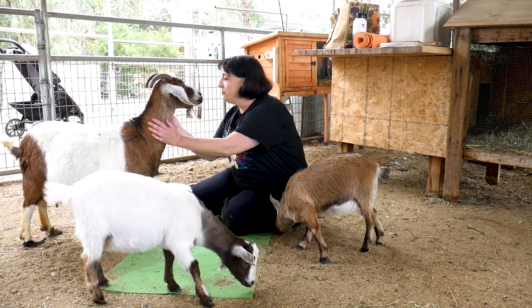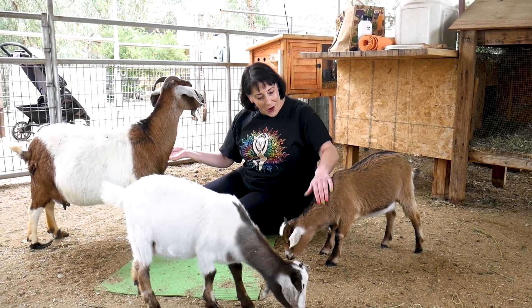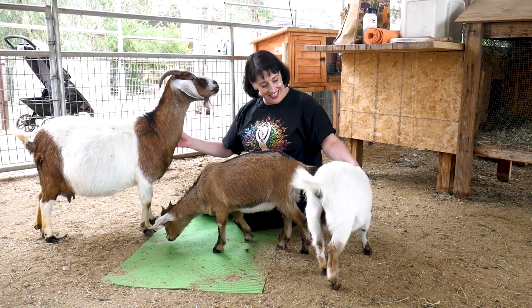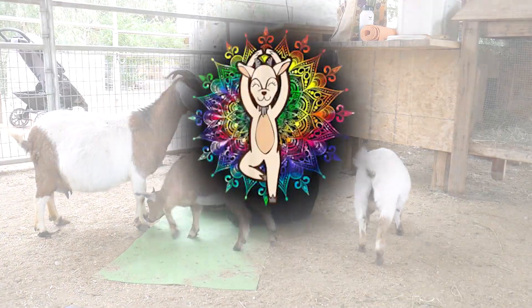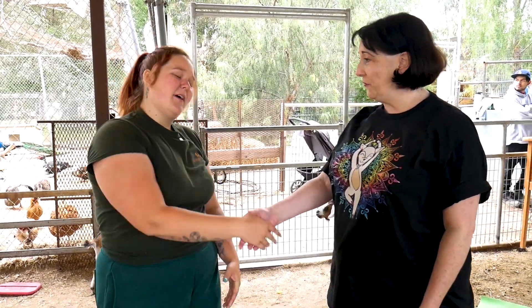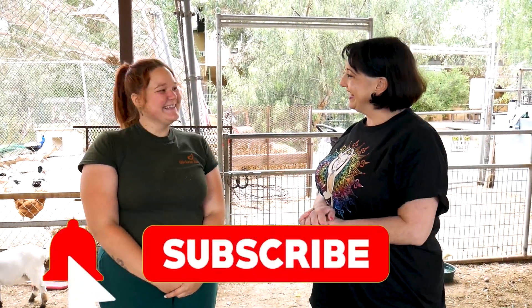Thank you for being such good hosts and hostesses. It has been a pleasure. Well, that was an experience like no other, and I loved it. I'm going to be in pain probably for the rest of the day, but that's okay, because it was worth it. We did a good job. No, it was great. I loved it. Thank you so much. It was wonderful. I really had a wonderful time. Come back and visit us again. Oh, I will. I will definitely be back. Thank you so much.